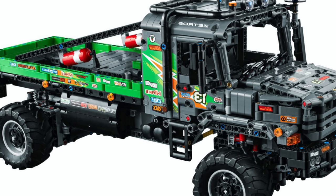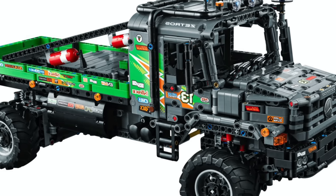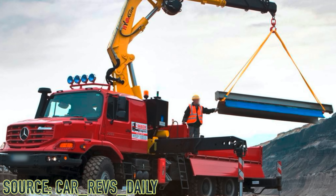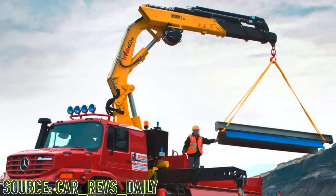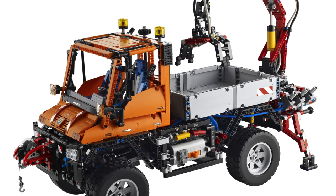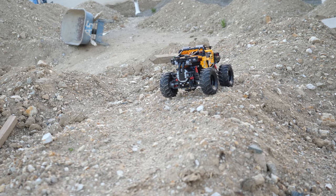This is one of the few sets in recent years that has pretty much perfected all three of those categories. There is a variant of the Mercedes-Benz Z-Tros 3 that has a crane, so it does make me wish that this set came with pneumatics and served as a successor to the Unimog U400 and the Aurox rather than the 4x4 Xtreme off-roader of 2019.